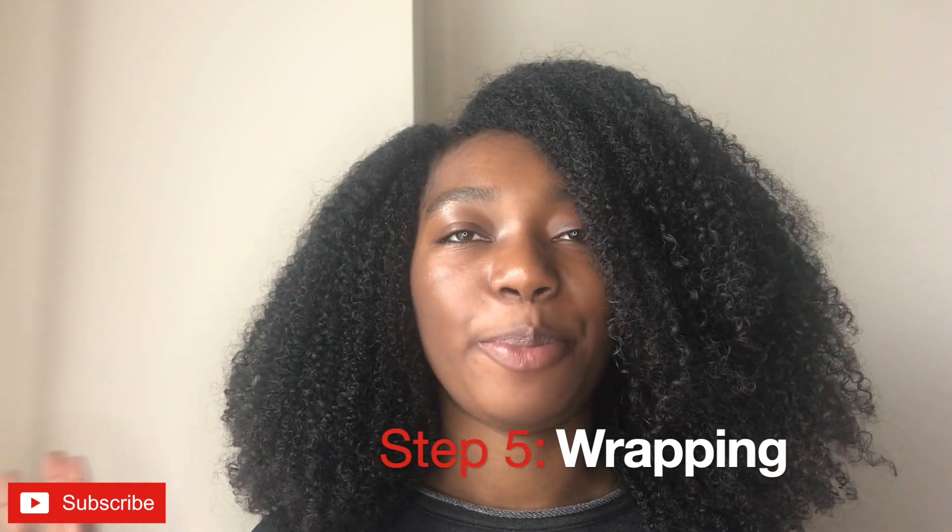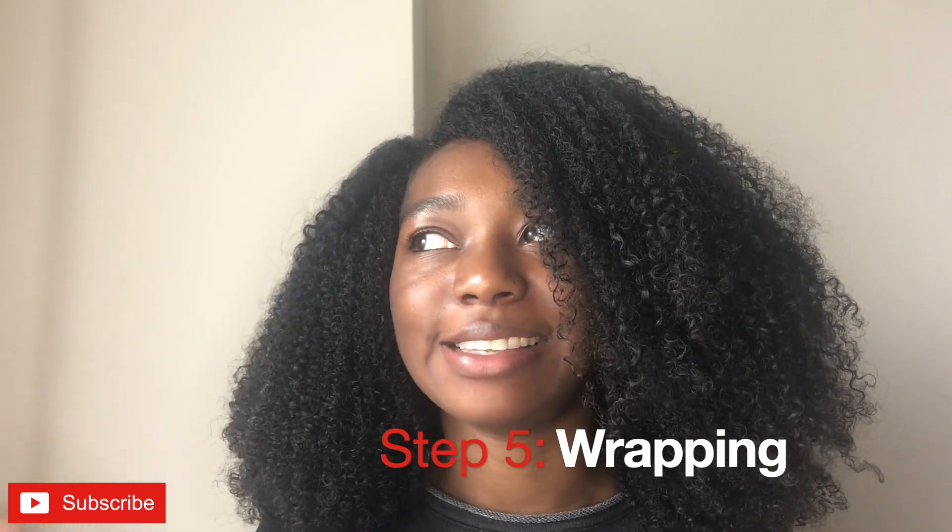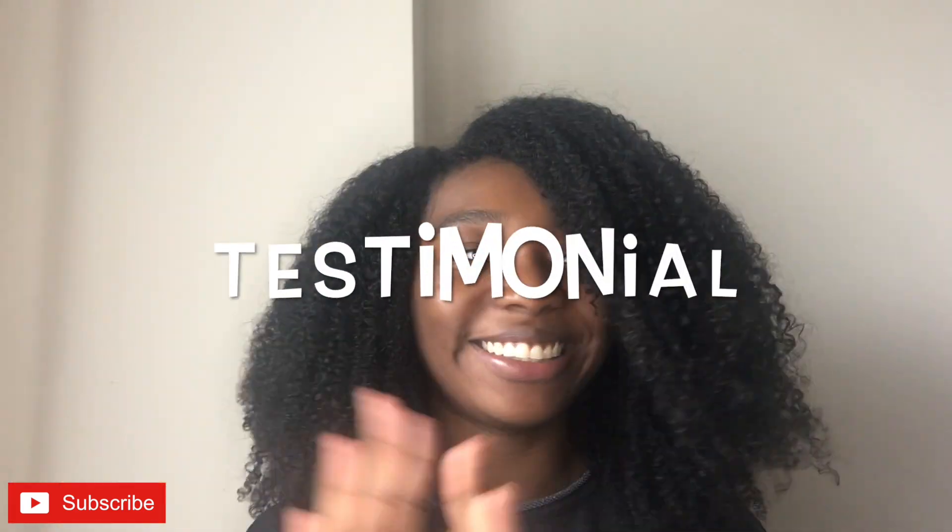Step five is wrapping your hair. I kind of did that last night — I had to wrap it up because it wasn't dry, and I already mentioned I did the plopping method. She said if you have a gel cast, now would be the time to add oil. I have a habit of adding oils earlier in my process, but I didn't use any this time. These five steps, they work. I never had a wash and go that looked this good after it was completely dry. I'm so happy with my results — my hair looks bomb.